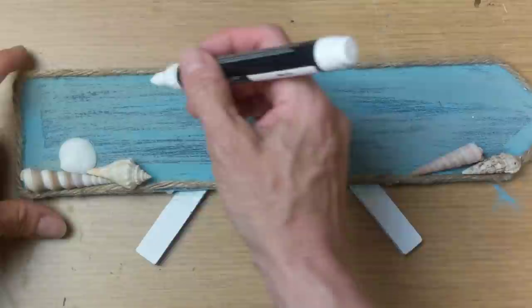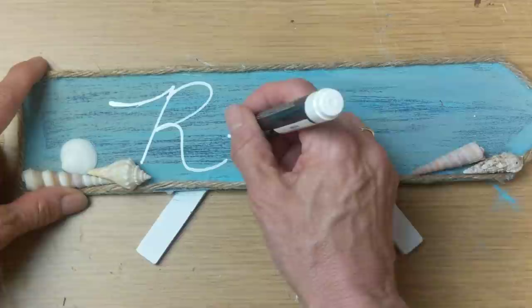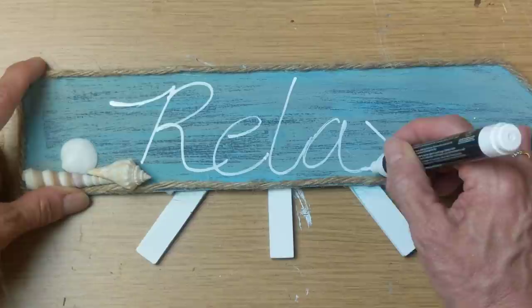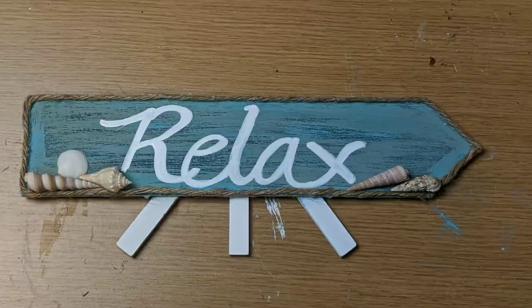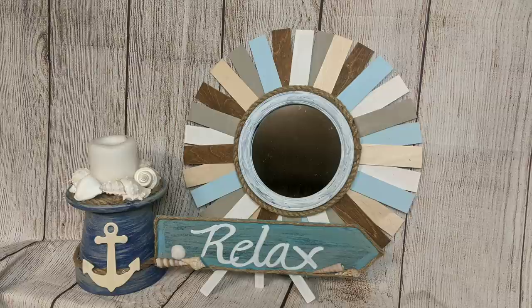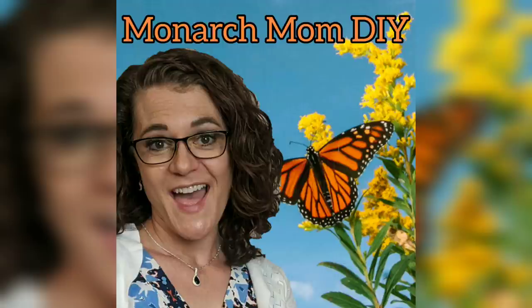The last step for this project was to take my white Elmer's paint marker from Walmart and free write the word 'relax' on the sign. Once that dried, I went over it to make the word thicker. That completes the third project — I think it's so cute, it could go on a shelf or a counter. Here again are all three of my projects for this coastal DIY challenge. Please let me know in the comments which one was your favorite. I have a beach decor DIY playlist linked here, and please check out the playlist in the description to see the other wonderful videos in this challenge. Thank you, bye!